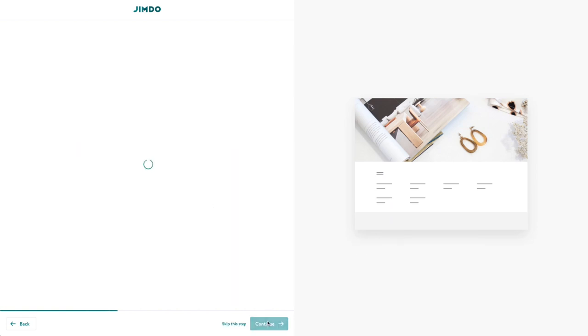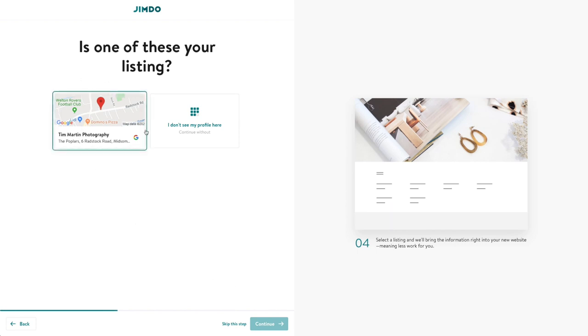I'll call it 'Tim Martin Photography.' Interesting — it's searching Google for businesses with that name. Since this isn't actually my business, I'm going to skip that. This is one of the interesting things Jimdo is supposed to do: pull your information from sources like Google or Facebook and auto-populate it. There's also an additional service where it can sync information between your website and things like Google Business and Facebook Business pages, so you can update hours and general info in one place. If that actually works — which I'll be testing in the future — that could be a major time saver for people running small businesses.